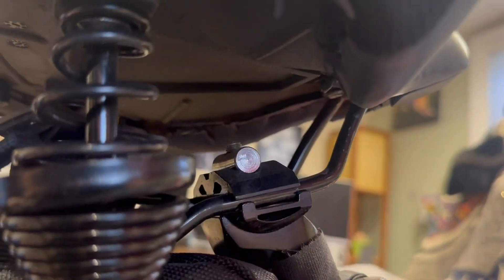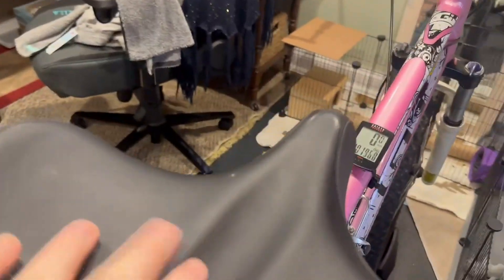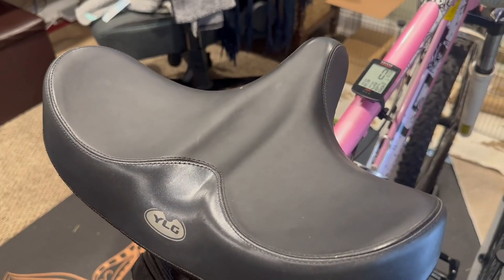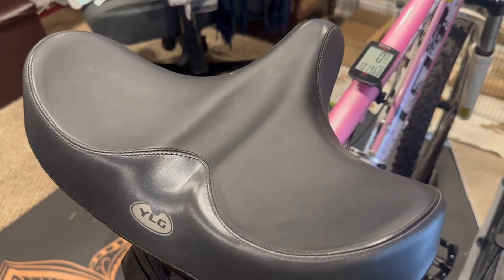There's a lot of adjustment if you need to angle it forward or backward. Overall it is a super nice seat — highly recommend it if you like that cruiser feel. It's super nice for me; I don't need something just riding up my backside, if you know what I mean.